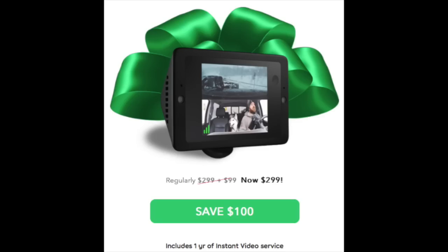As far as the cost, you must purchase the camera as a bundle with the instant video service. The current price is $299 — $200 for the camera and $99 for the one-year instant video subscription. This is a holiday price; usually the bundle is priced at $399.